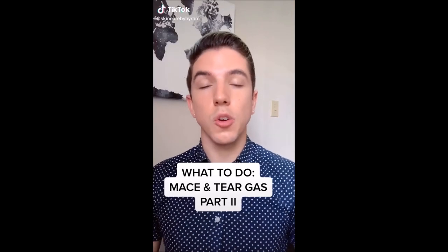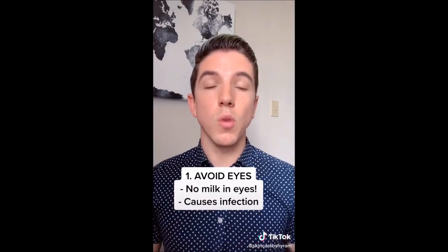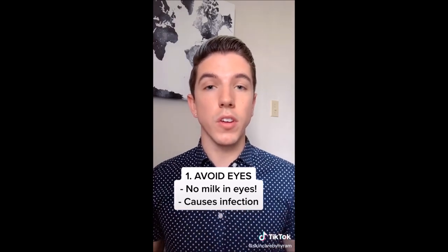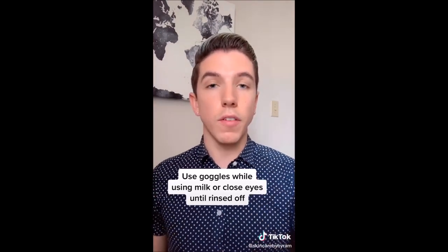What to do if you're tear gassed or maced — part two — because there's more information that needs to be spread to keep people safe. First, do not put milk directly in your eyes. While milk is effective for getting rid of the pain on the skin from tear gas and mace, it can lead to infection when put directly in the eyes. If you do use milk, either use goggles or keep your eyes completely closed until all the milk is rinsed off your face.